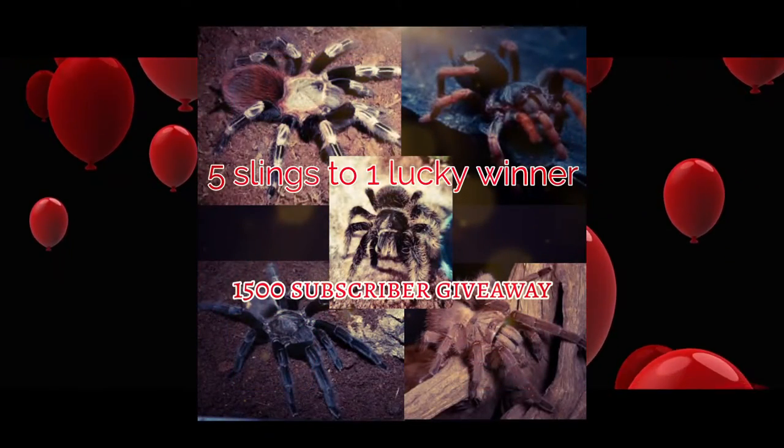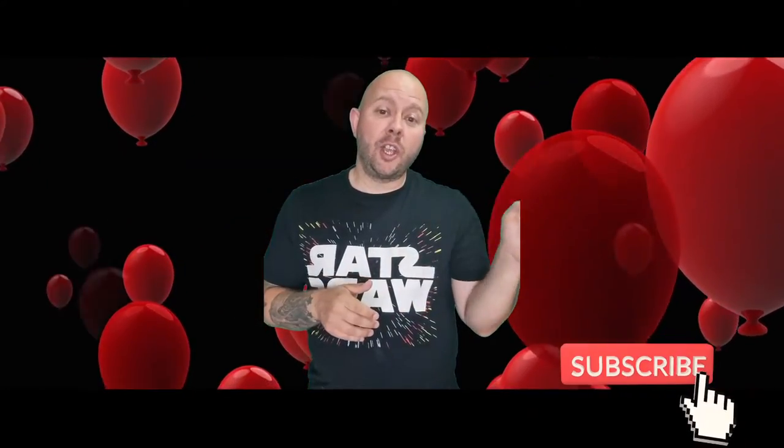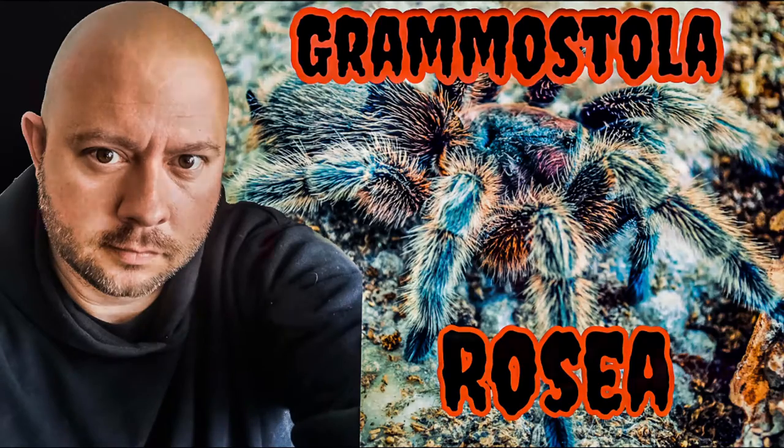This is the end of the video, but before we go, I want to take the time to remind you guys about the two giveaways we're doing on the channel. At 1.5k subscribers, I'll be giving one of you the chance to win five slings from my own personal collection. And at 2k subscribers, I'll be giving one of you the chance to win everyone's dream species, a T. seladonia. All you have to do to be entered into both competitions is be subscribed to the channel, go over and watch my Grammostola rosea Care and Husbandry video, and comment the species name in the comments. Once you've done that, you'll be entered. So hopefully you're all running now to hit the subscribe button and watch that video.